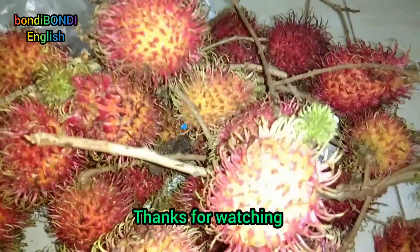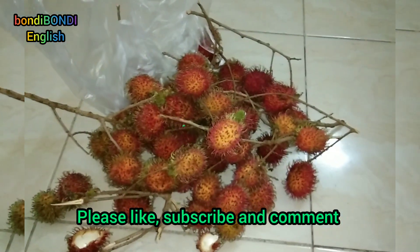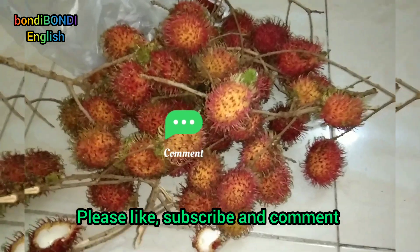Thanks for watching. Please like, subscribe, and comment. Bye for now.